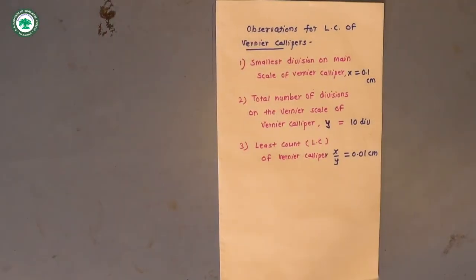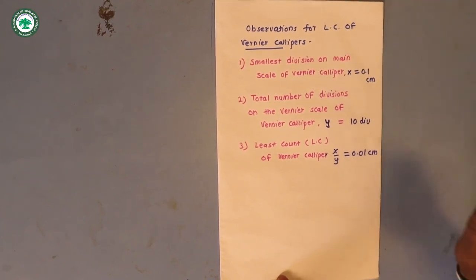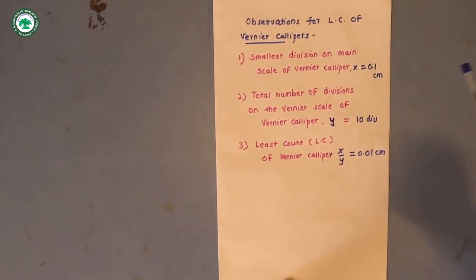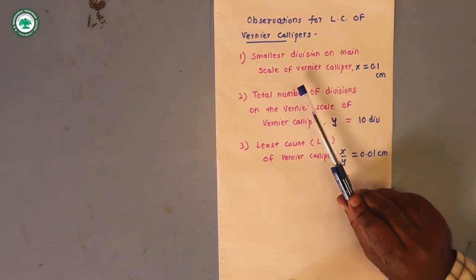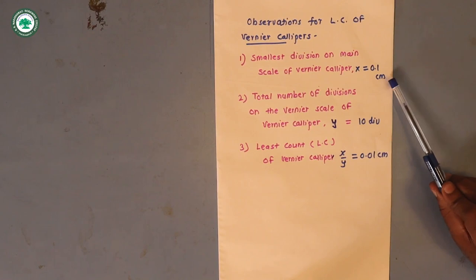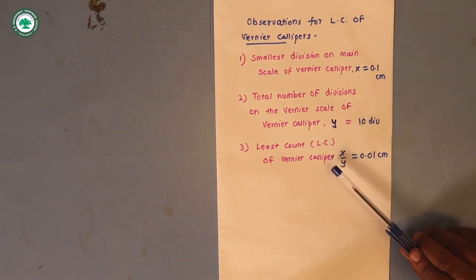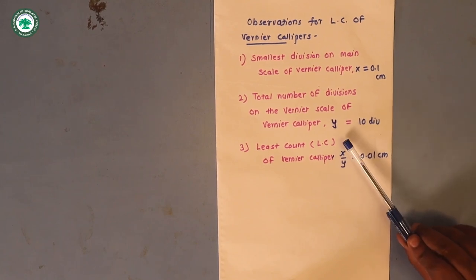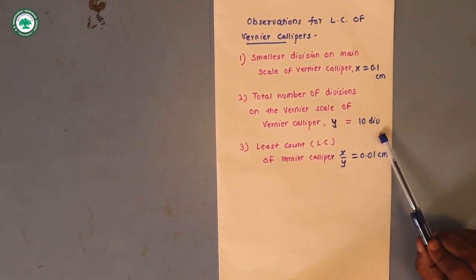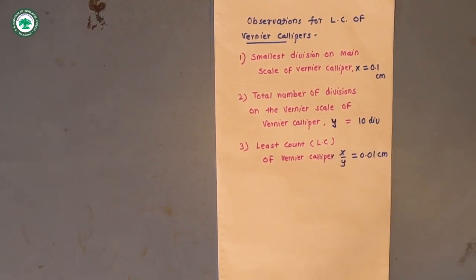These are the observations for the least count of the vernier caliper in the resonance tube experiment. The smallest division on the main scale is x = 0.1 cm, and the total number of divisions on the vernier scale is y = 10. Hence the least count = x/y = 0.01 cm.